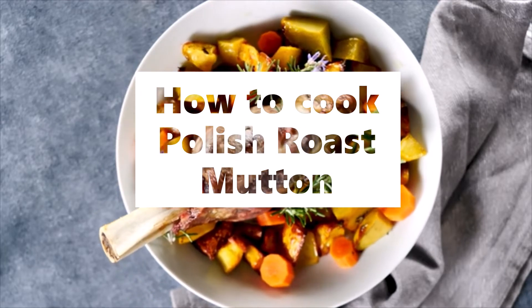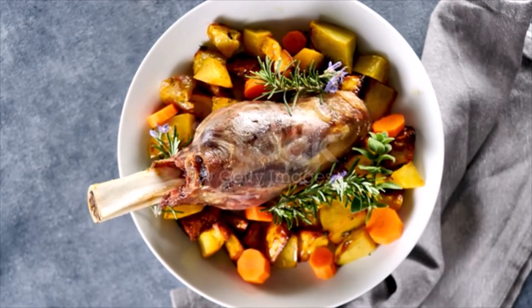Polish roast mutton. Season a leg of mutton with salt, pepper, and a pinch of cloves.